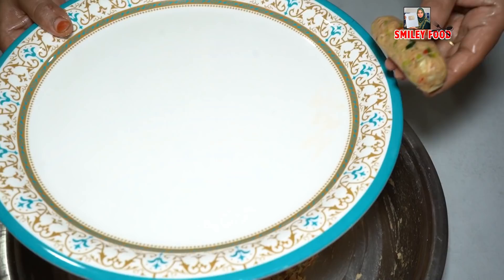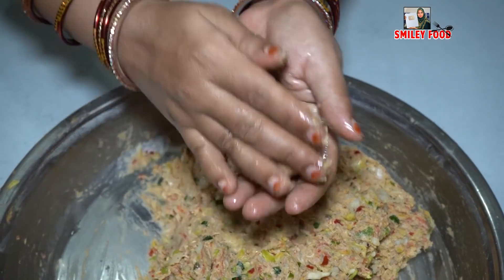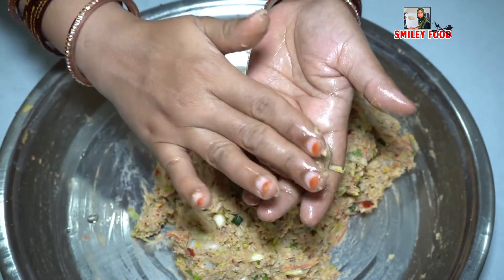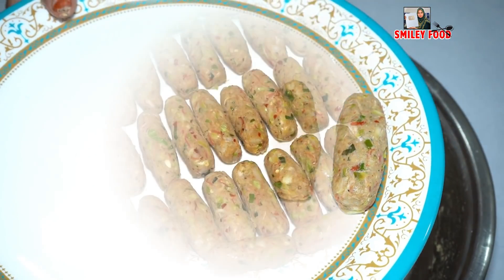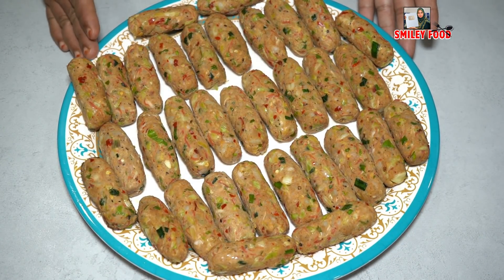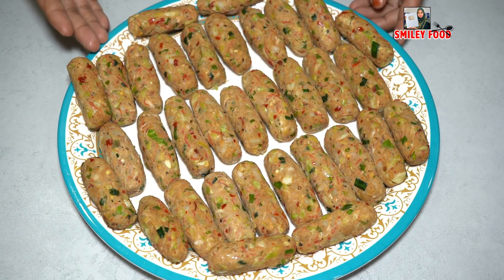We will place the formed rolls on a plate and continue making the rest. We have made all the Chinese rolls — you can see we made 35 rolls in total.